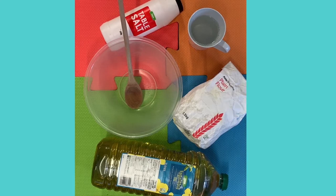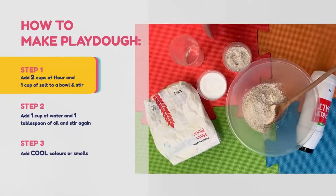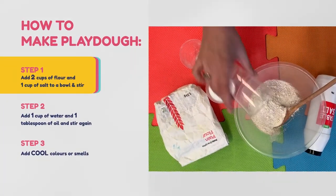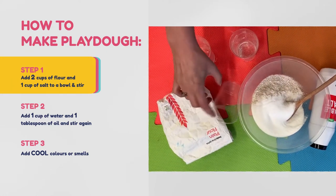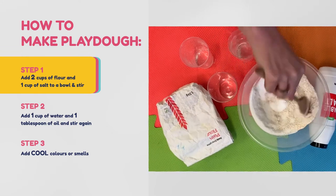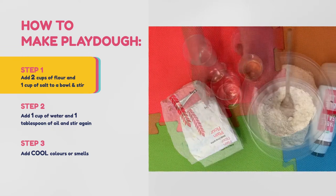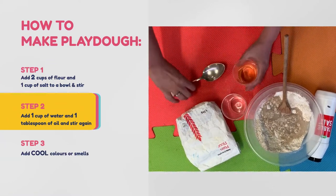If you have the Grow Big Summer Sensory kit, everything is included apart from the water. Add two cups of flour and one cup of salt to a bowl and stir, then add one cup of water and one tablespoon of oil and stir again.